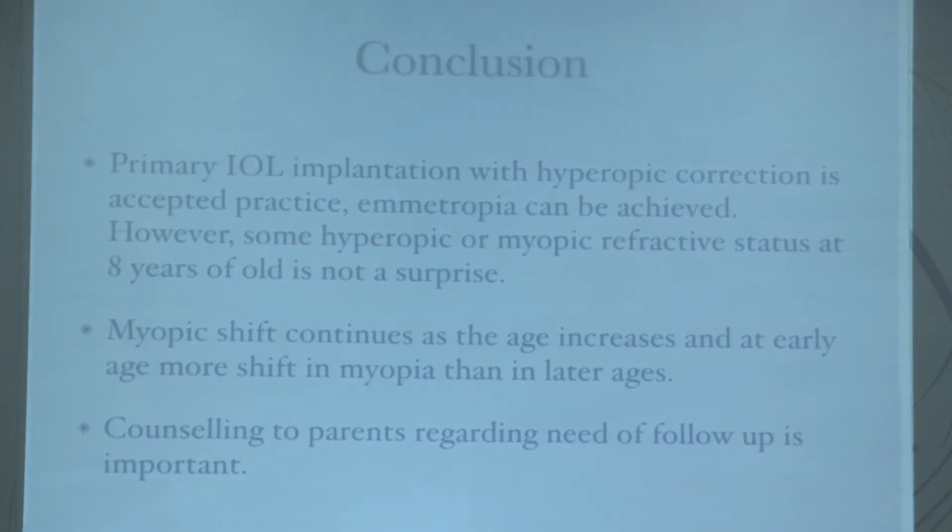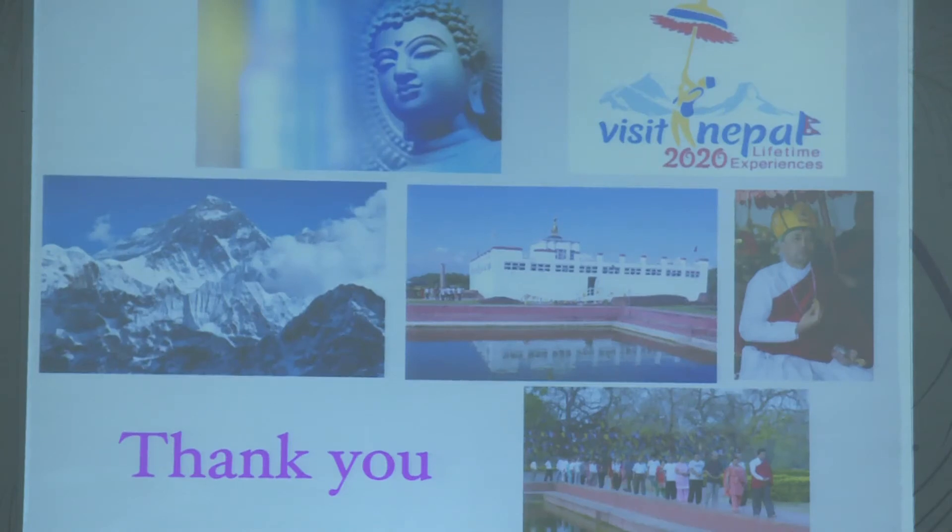In conclusion, primary IOL implantation with hyperopic correction is accepted practice. Emmetropia can be achieved, but some residual hyperopic or myopic refractive status at eight years is not surprising. Myopic shift continues as age increases, being greater at an earlier age. Counseling patients regarding the need for follow-up is very important, as we lost about two-thirds of patients to follow-up over eight years.